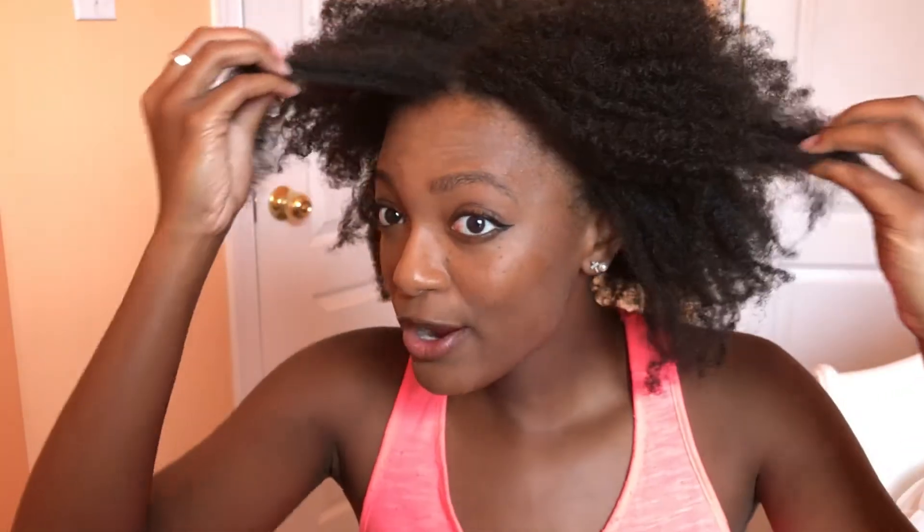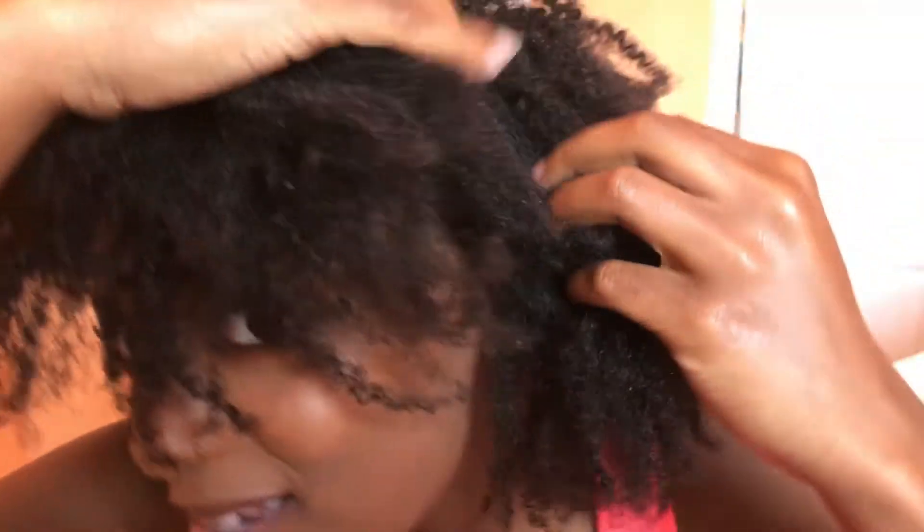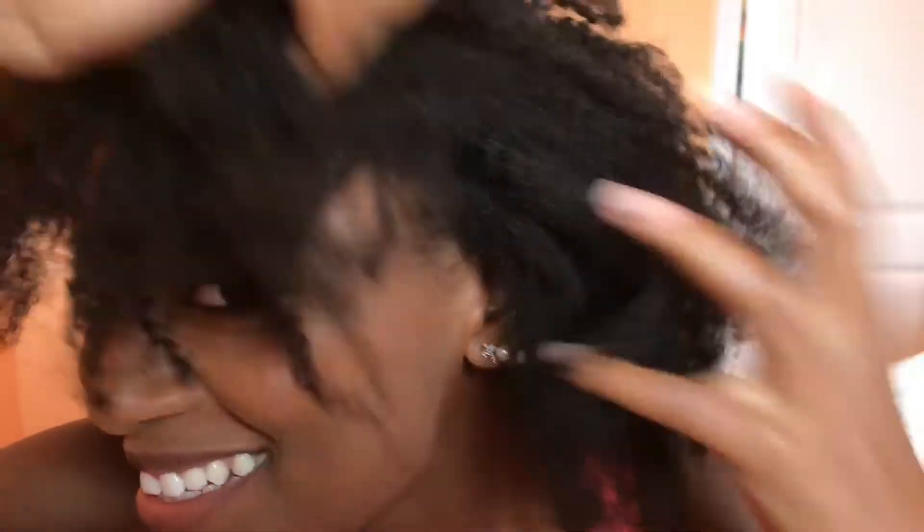I just wanted to show you the before image of my hair. I've just taken out the mini twist - they were in for about two weeks and constantly getting wet, so now my hair is really, really dry. Some parts are still maintaining the curl from the twist out, you can kind of see it especially back here, and then some parts are just doing their type 4 hair thing.